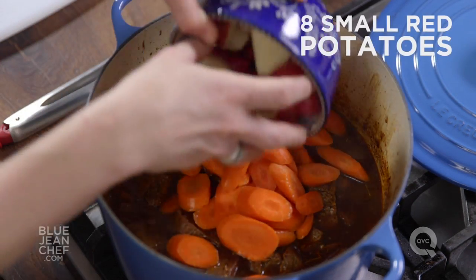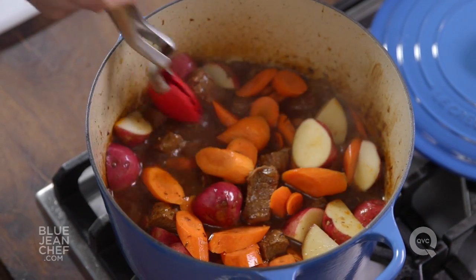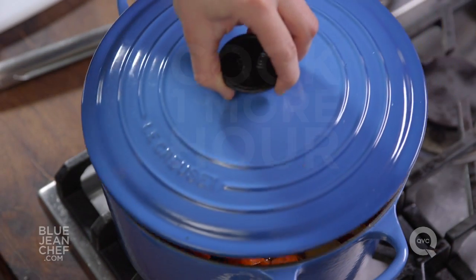I've left them in kind of big chunks because this is now going to cook for another hour. We're going to give it a stir and let that go either in the oven at 275 or on the stovetop again at that gentle, gentle simmer.